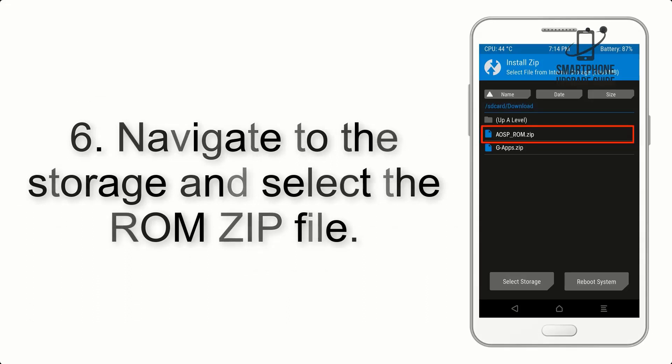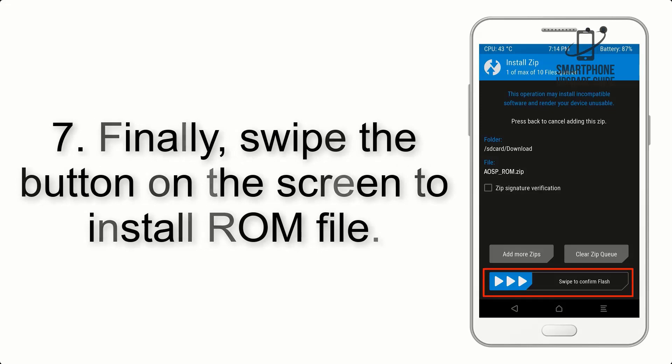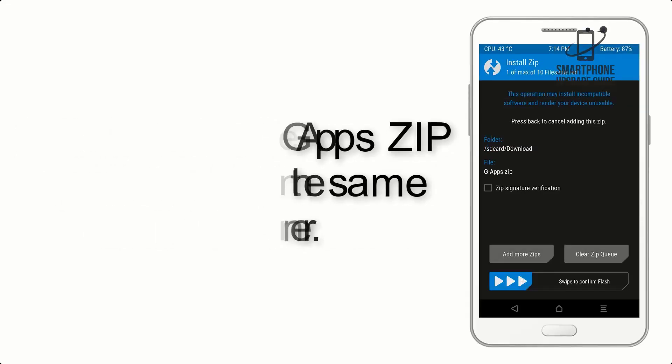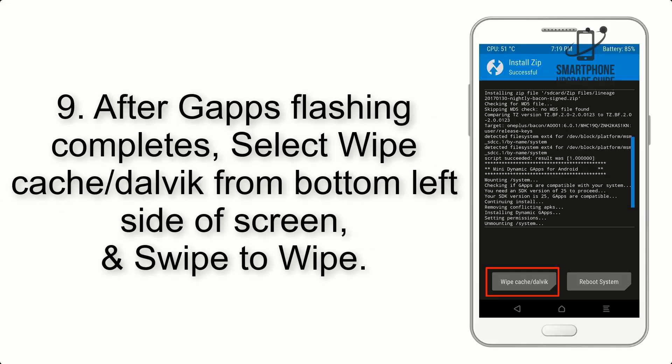Step 5: Go back to the recovery main screen and tap on the Install button. Step 6: Navigate to the storage and select the ROM zip file. Step 7: Finally, swipe the button on the screen to install the ROM file. Step 8: Flash the GApps zip package in the same manner.